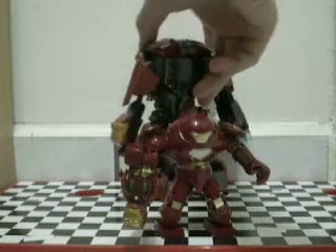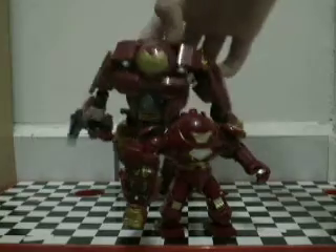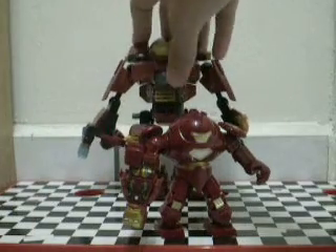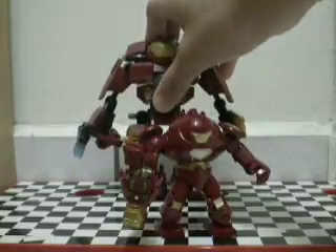This one can also hold two, and this one can also — but that's the pipe. This is not the right time for that. Yeah.